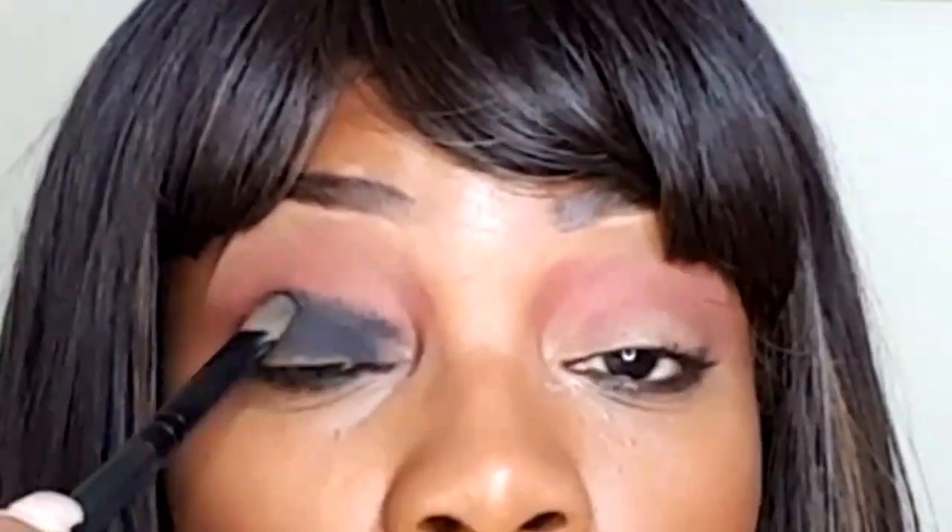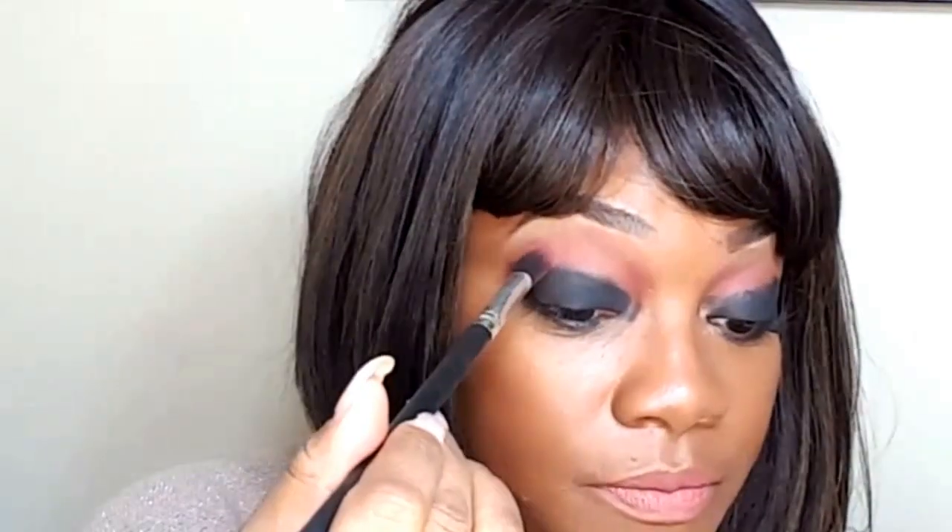We always want to start off in the crease. I'm going to start off with my dazzle palette using a blending brush and just wipe it into the crease. Then using my black tip brush, I'm going to apply the black and use a blending brush to blend out the harsh line from the black.